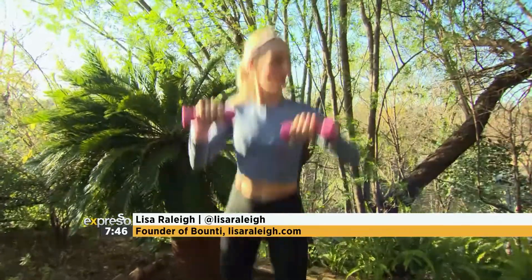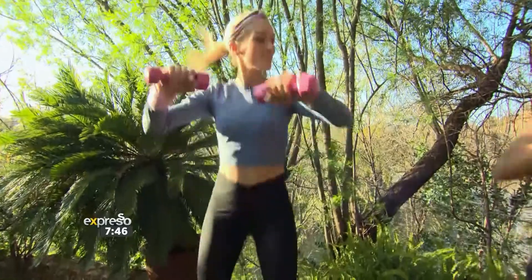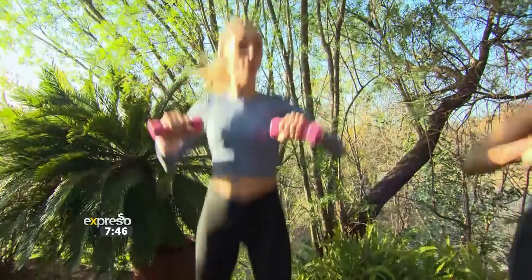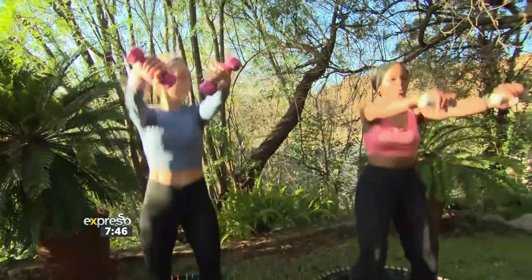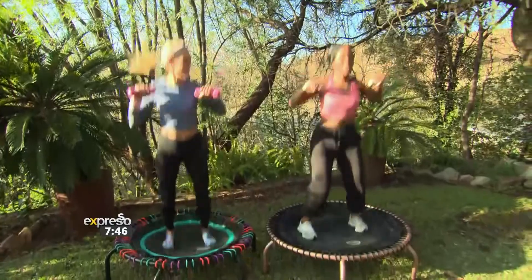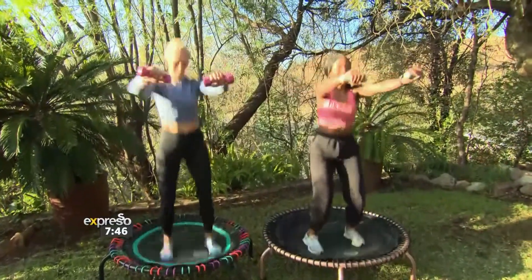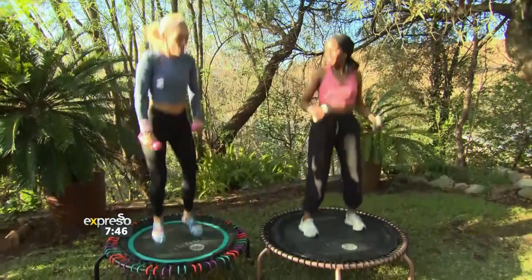Take those weights up in front. We're doing a nice chest press forward. So this is a HIIT class — moments of work, and then we follow with moments of rest so you can get your breath back. Keep those elbows up, and remember: flat feet, tummy muscles tight, and soft knees. Well done. Shake it out.